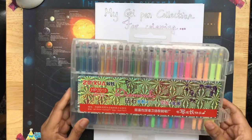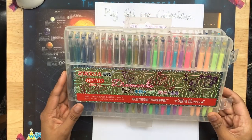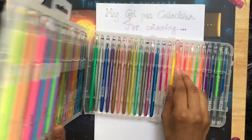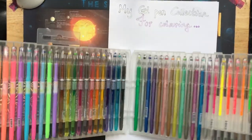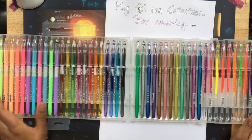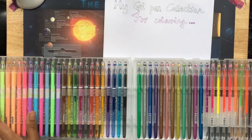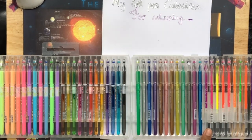The first gel pens I've got are the Diamonds set. I got this off Amazon UK and there are 48 gel pens here. They come in this handy case with two clips, which is very useful. There are 12 of each type of gel pen — the milky gel pens, the glittery ones, the metallic ones, and the fluorescent ones.